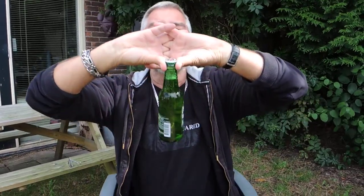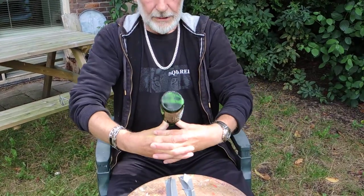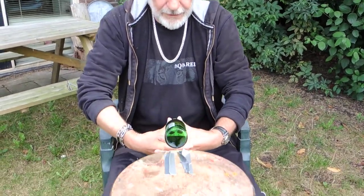Turn it — and you turn it and you turn it — and then the hardest part is here. You have to go back and the bottle has to be still free from your hands, you see? That's the whole trick. Then you put it down like this.